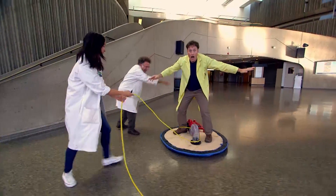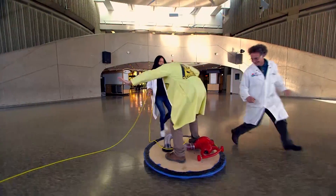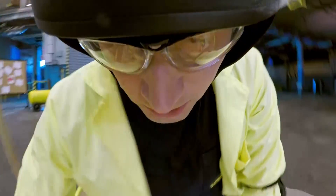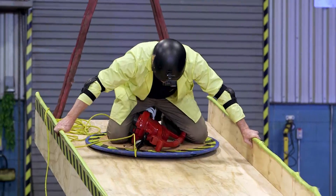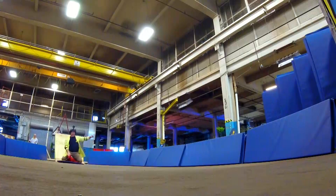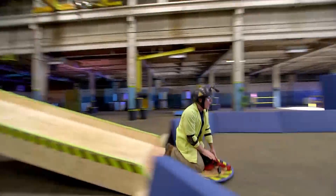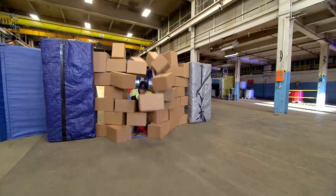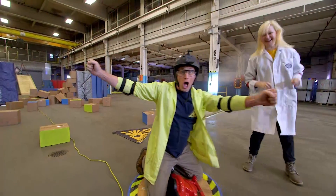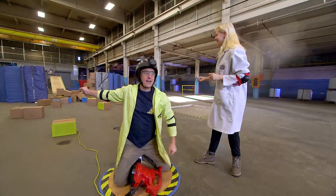As you may remember from that episode, a hover disk uses air to greatly reduce the friction with the ground. Here we go — what would a hover disk do on a ramp? Only one way to find out. Whoa! That was amazing! That was awesome!